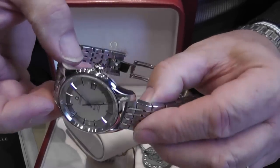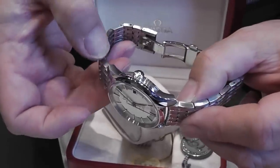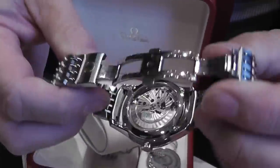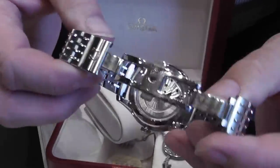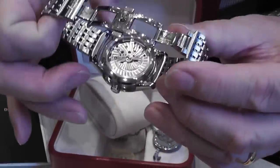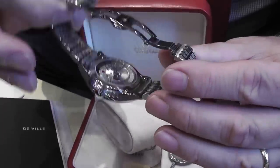The case is highly polished and you've got a lovely matte finish on the bracelet as well as on the side of the case. The main feature is this 8500 movement. The two-coloured version is called the 8501 — it's exactly the same movement but with a gold auto weight on the inside.